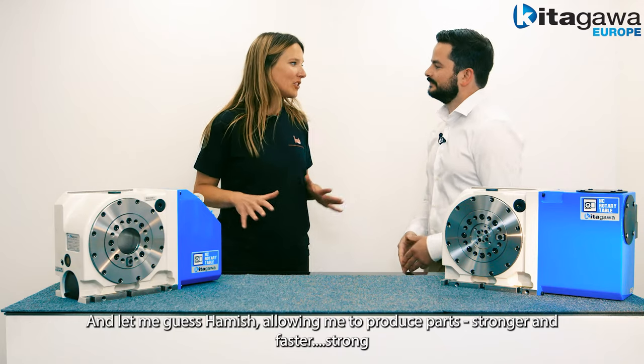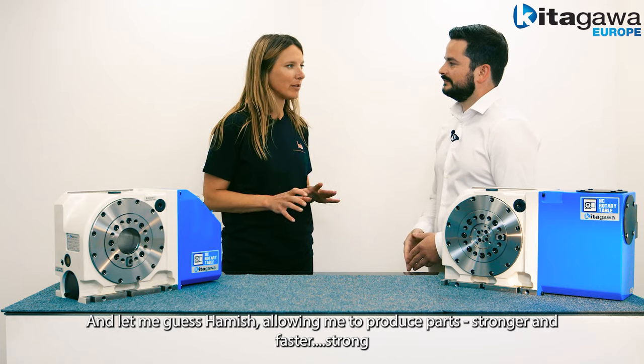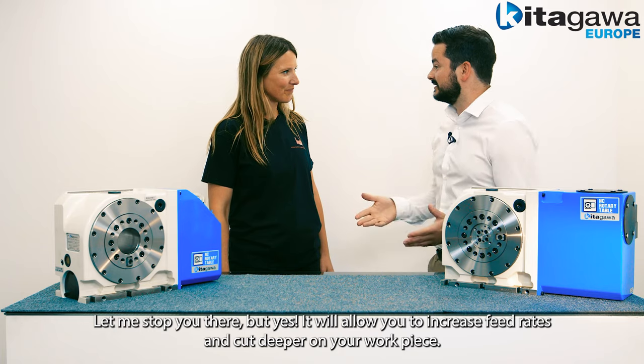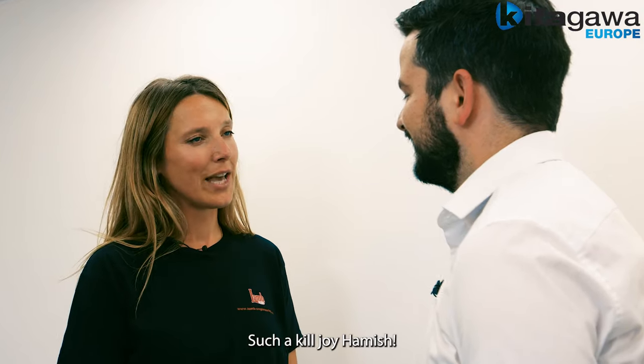Let me guess Hamish — allowing me to produce parts stronger and faster? Let me stop you there, but yes, it'll allow you to increase feed rates and cut deeper on your work piece.